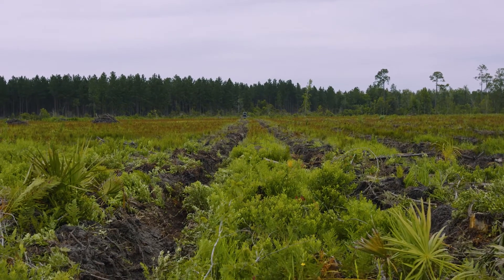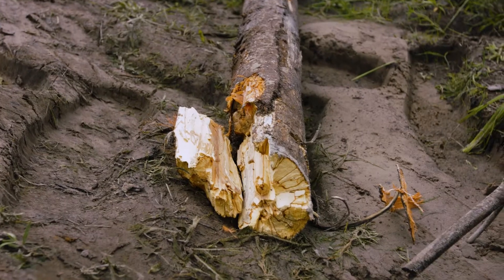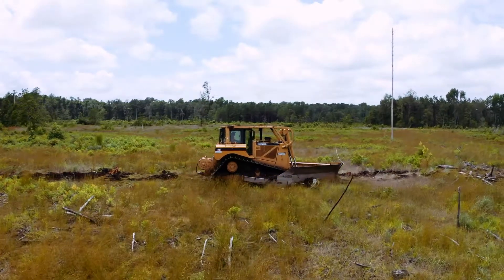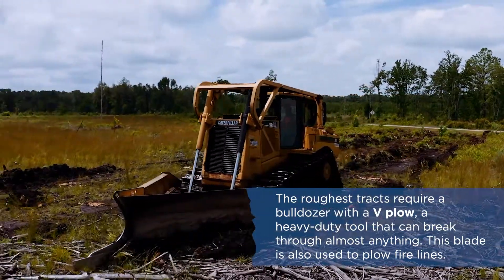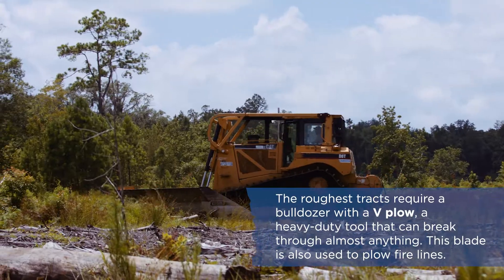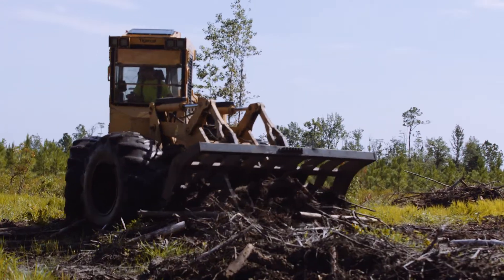Sometimes after a harvest, it's extremely rough and there are a lot more stumps left out in that area. So in order to handle these more rough sites, we have to bring in an actual track machine — a bulldozer fitted with a solid blade shaped like a V on the front of the tractor — and that allows the track machine to push through the debris to make a decent bed.